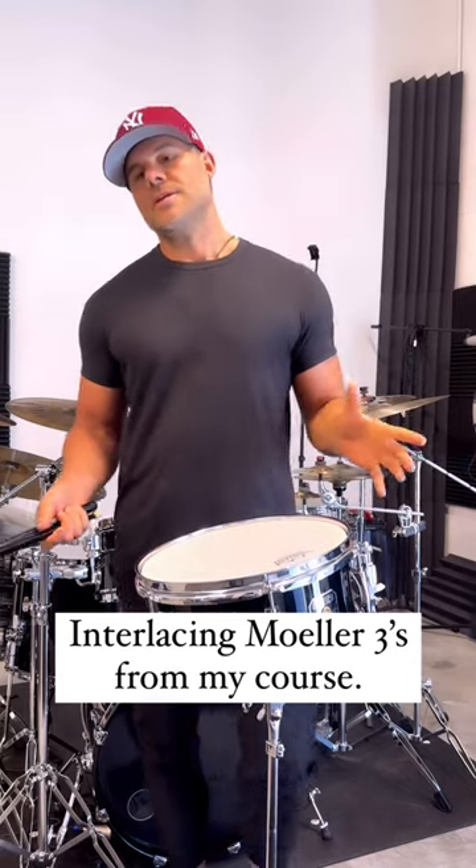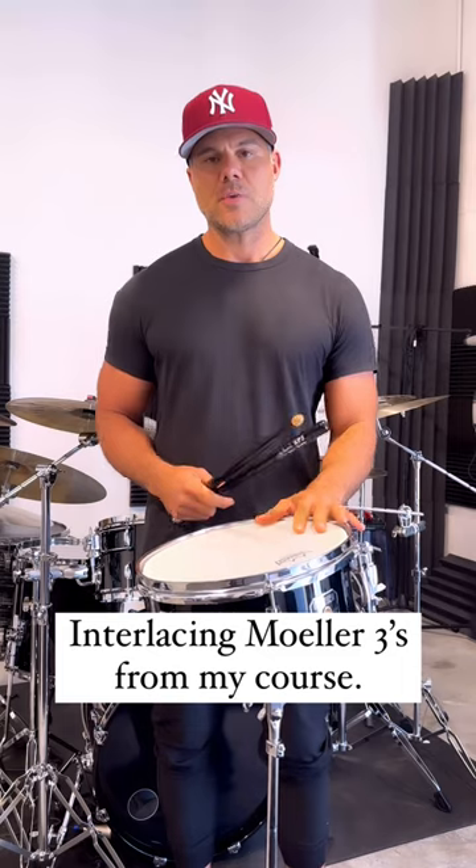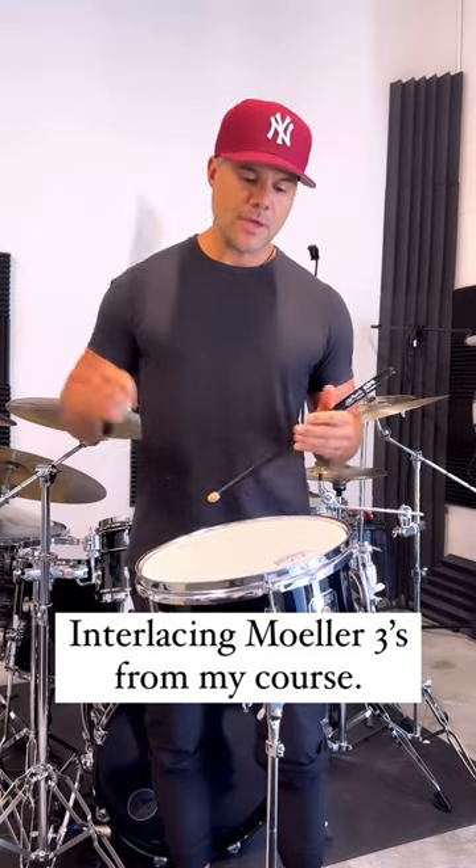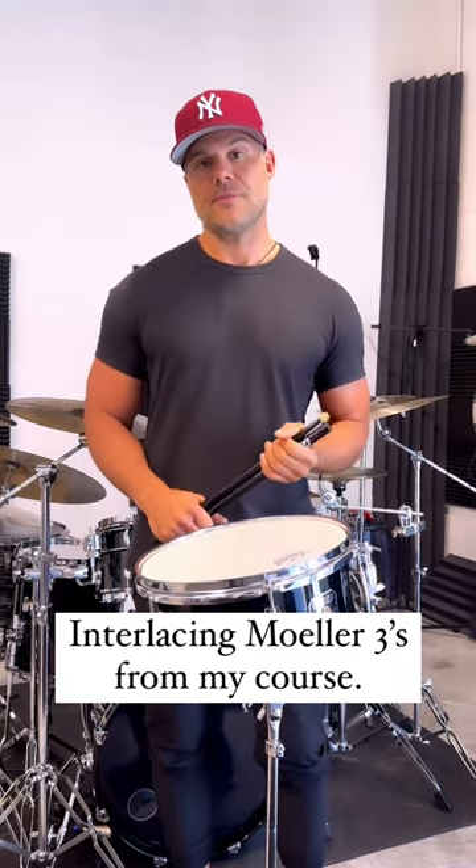But it's gonna take some time. It's gonna take some practice, but hit me up if you have any questions. Ghost the left hand. Don't worry about the right — it'll do its own thing, and then eventually bring in the accents of the left hand.